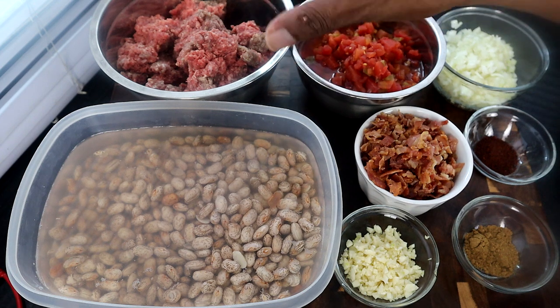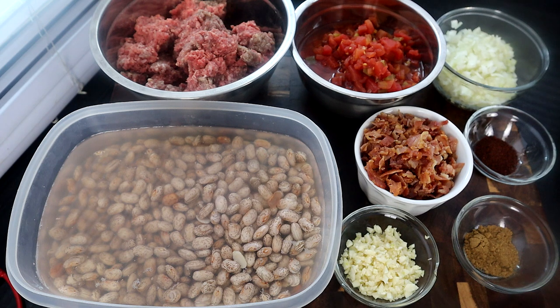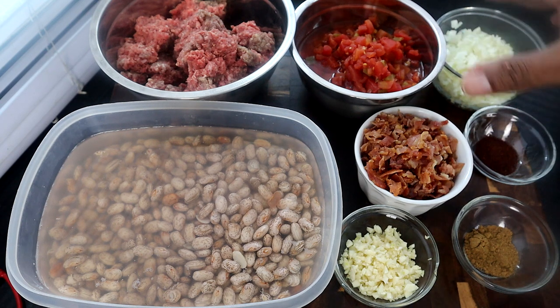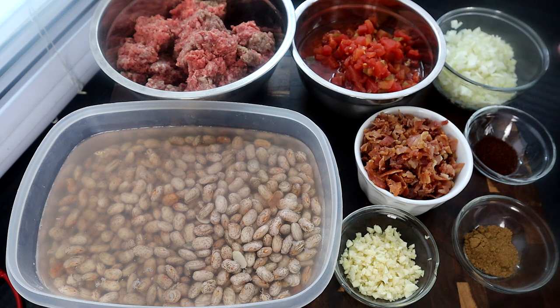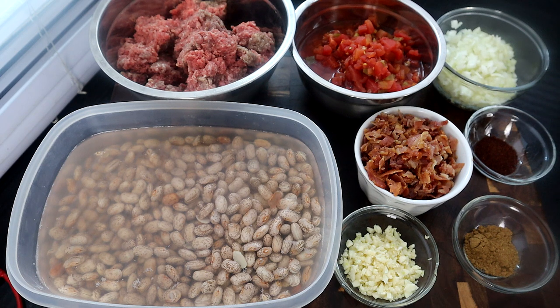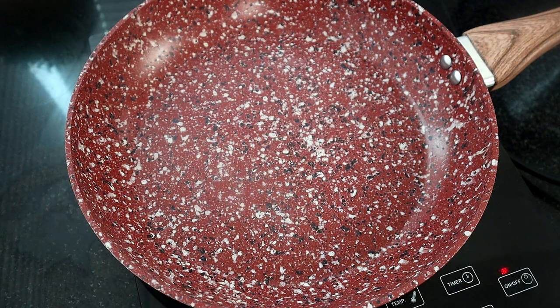I have about a pound and a half of ground beef — nothing wrong with adding a little extra. Here we have two 10-ounce cans of diced tomatoes with green chilies, so 20 ounces total. One medium onion chopped, one teaspoon of chili powder, one teaspoon of cumin, and three-fourths pound of bacon cooked and crumbled. You can use turkey bacon if you want. Six garlic cloves minced, and a pound of pinto beans soaked overnight — give them six to eight hours to soak so they cook much faster.